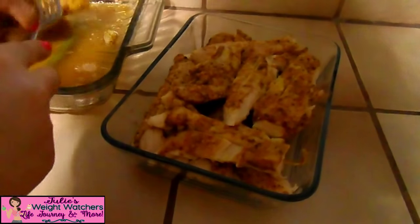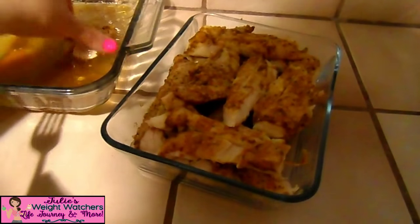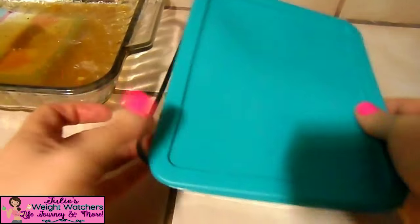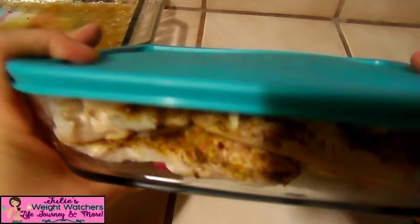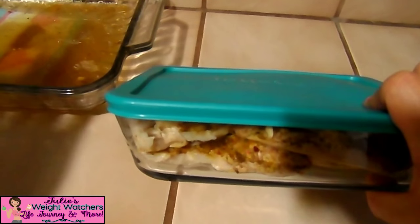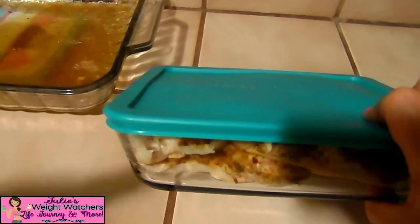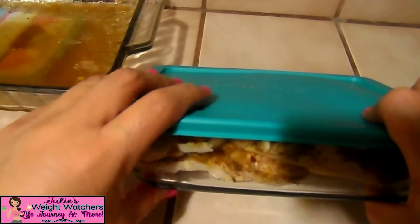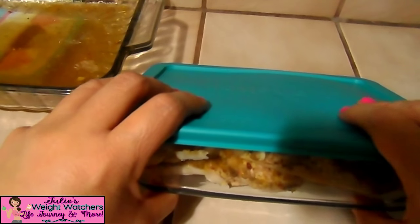There we go — it all fits in there nice and snug. We put it in our fridge and wait until we're ready to use it. That's all you have to do for your meal preps. Just seal it, put it in your fridge, and it's ready for you. Whether you want to grab it and eat it with a piece of bread, make tostadas, tacos, or spiralizer squash — at least your chicken's already done and that cuts your cooking time in half.